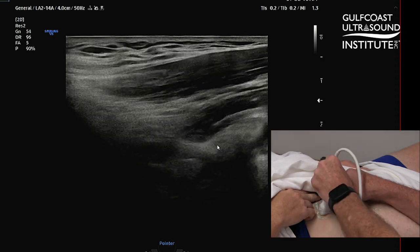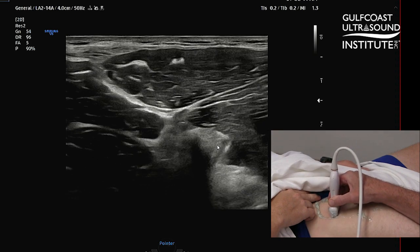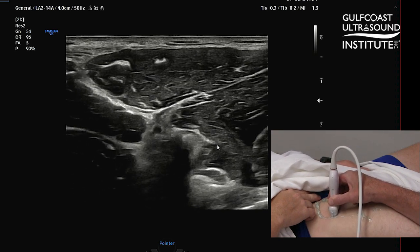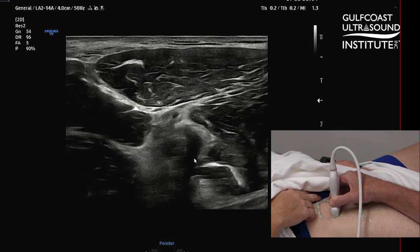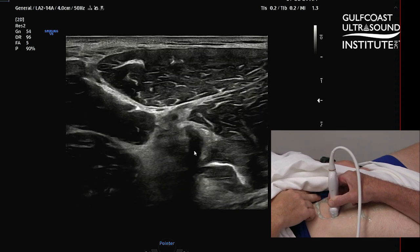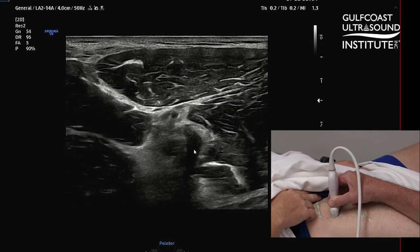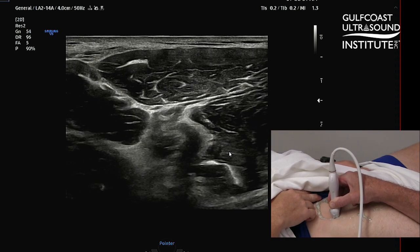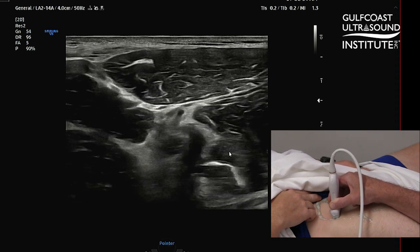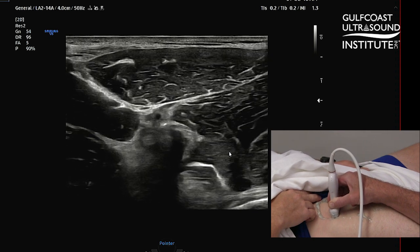We want to swing back into transverse view, and then back off just a little bit off that AIIS. What you're going to see here is a shadowing, and that is not a shadowing of any structure we just looked at - that is actually going to be another part of the tendon that's a little bit under-recognized, and that's called the indirect head. And that comes out in a lateral oblique view, which is why you're seeing that anisotropy.